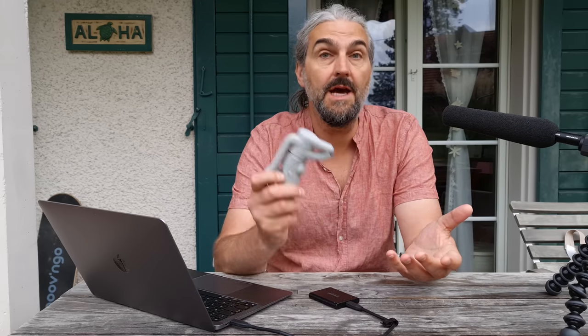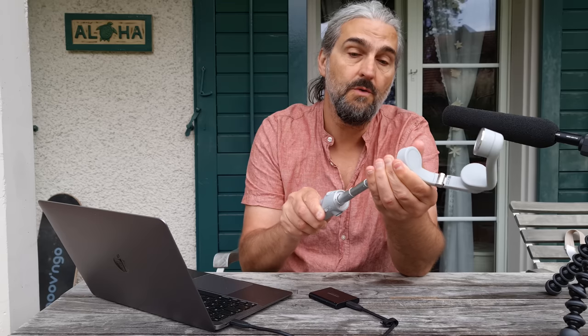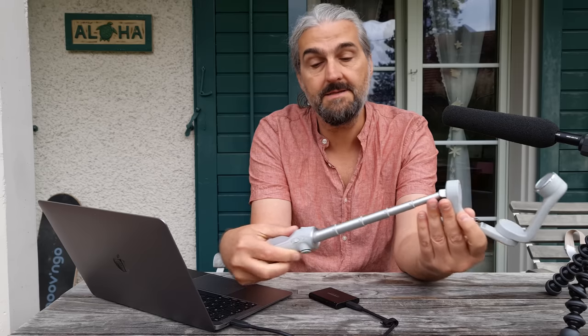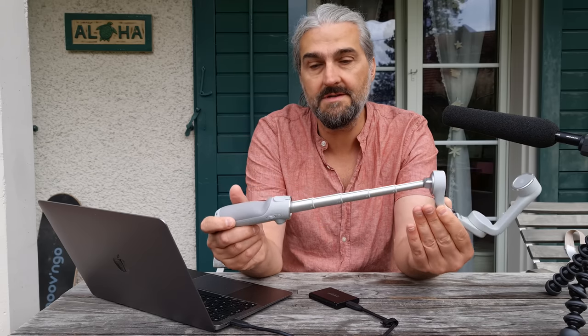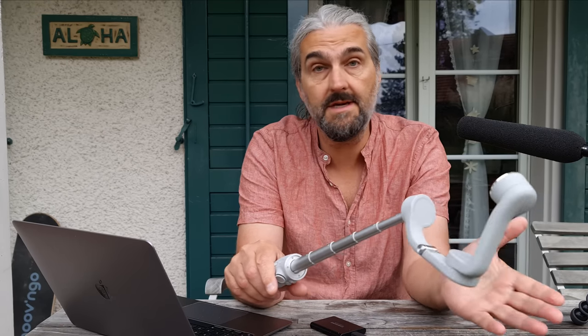By now everybody knows that the OM5 comes with an extending handle, which looks an awful lot like a selfie stick. But what other differences are there? Let's spend some time, get deep, and have a look at all the differences that come with the OM5 — should you buy one or just stick with the OM4?